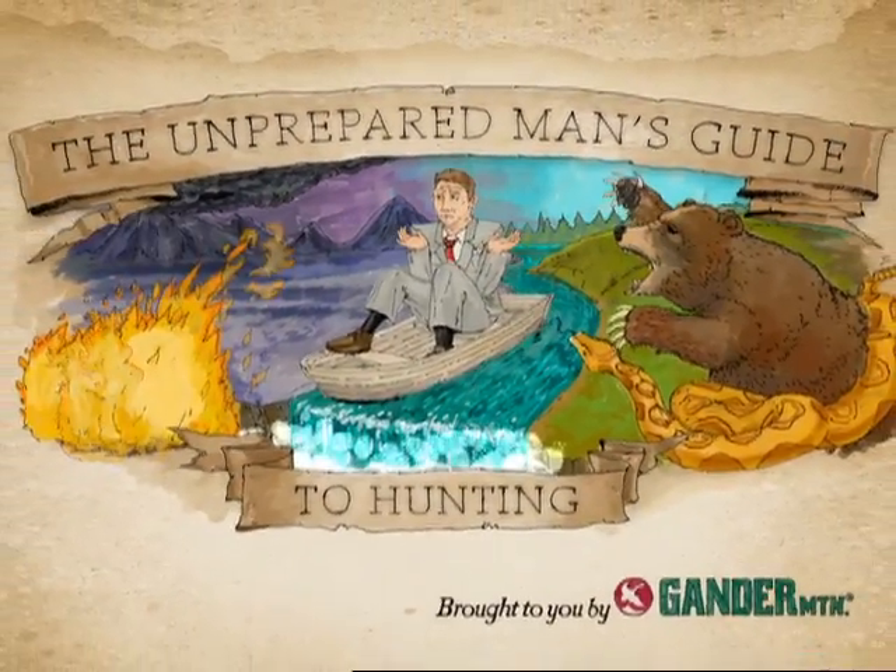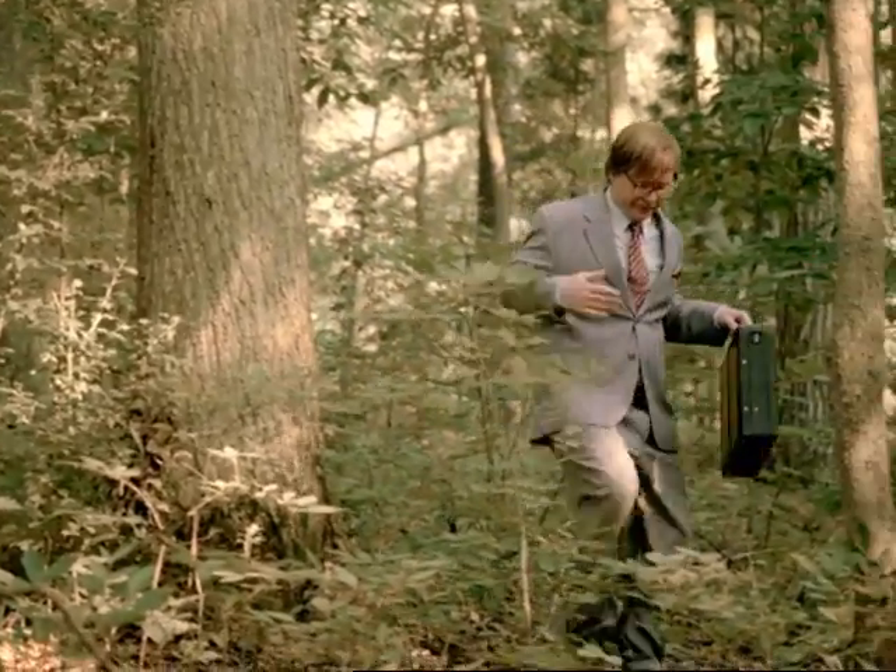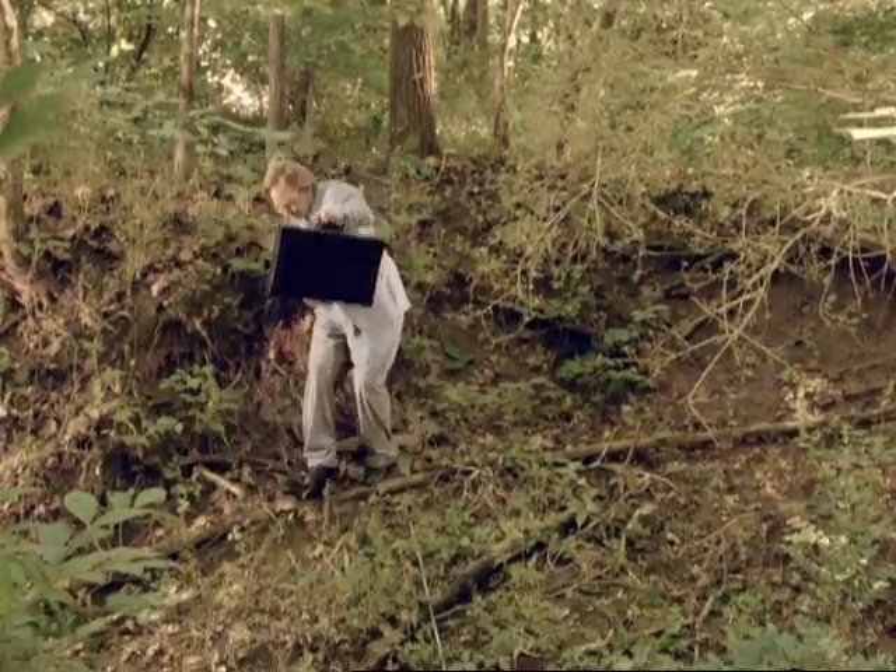The Unprepared Man's Guide to Hunting. Your office attire may blend in at work, but in the outdoors, it can be a hindrance.